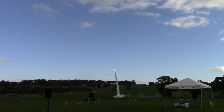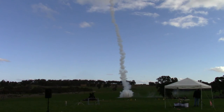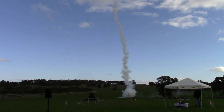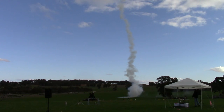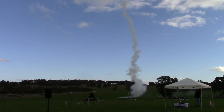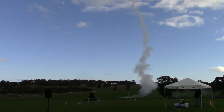There we go. Well done. Well there's the moon rock. It's up there. It's about 5,000 feet. It's arced over. It's coming down. It's popped its chute. It's under chute.